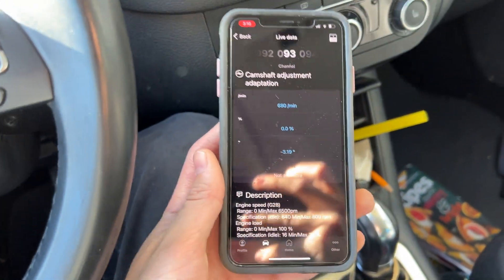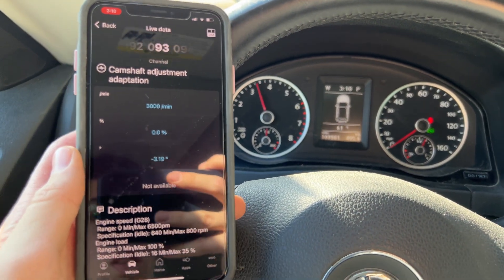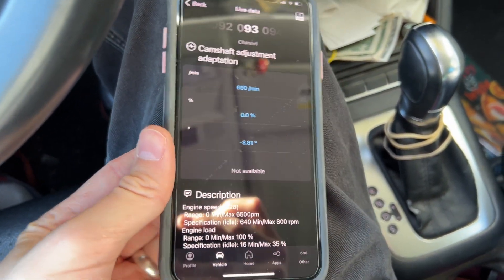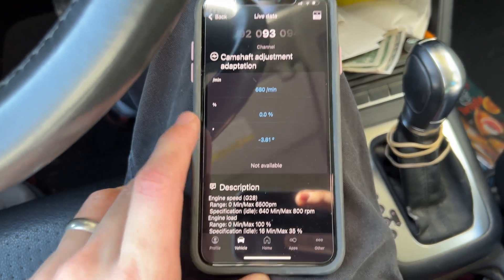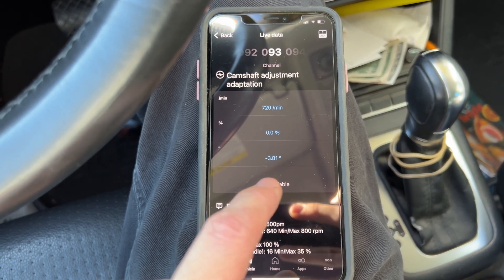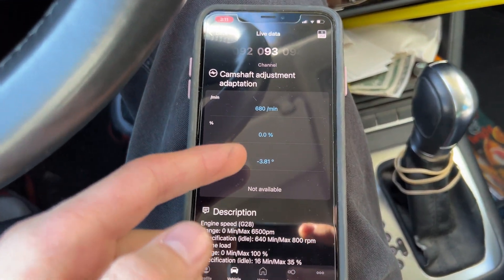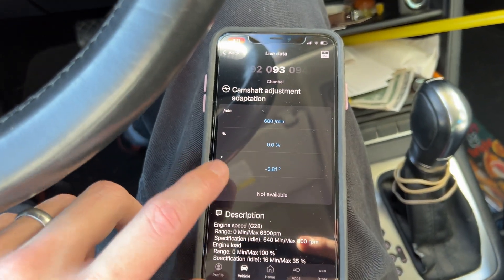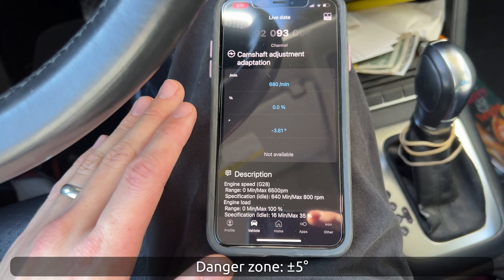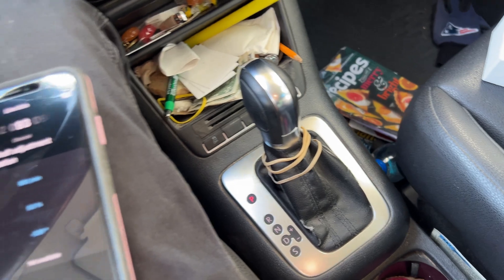One thing I want to show that another video I watched didn't: watch as we rev up the engine — you're going to see how that value climbs. What you want to do is go drive and do a road test. The highest value I saw while driving was negative 3.86. For some reason when you first start the engine it may show a lower value than when you rev it up, so you want to see the worst-case scenario. A bad number: the Volkswagen spec is plus or minus 5 degrees, but some people online think that even at negative 4 you're going to have issues.